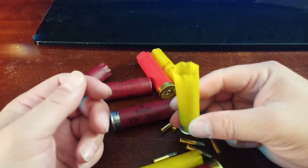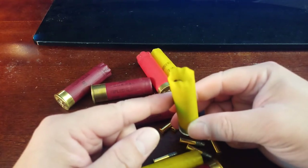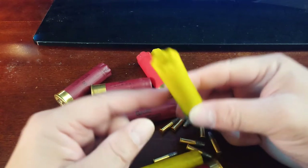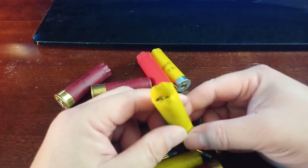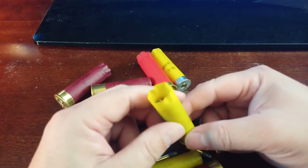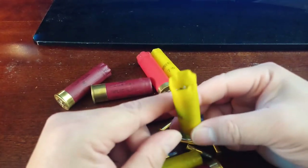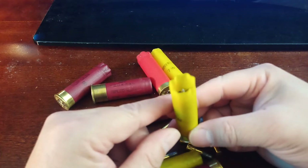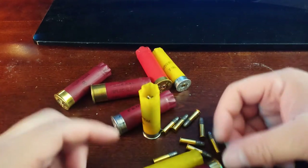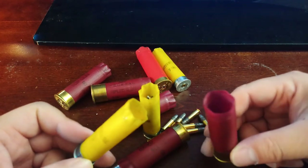I could store 40 rounds in each and store them inside my shell holder that's on my rifle — that's 320 rounds. So that's what I do with empty shells; that's why they're useful to me.